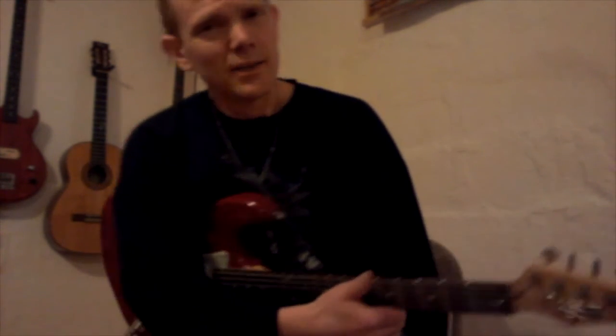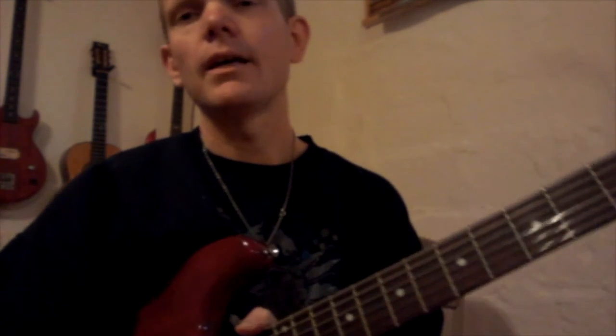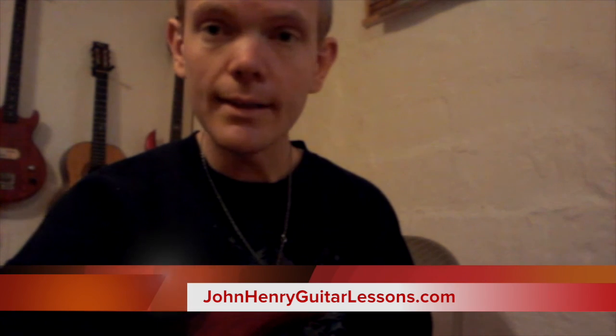Okay, so that's pretty groovy, pretty involved, but it's a good challenge and I'm sure you can do it. You could always add power chords to that for more texture and make it sound more like the real thing. Until next time, please keep on rocking and subscribe to my channel if you haven't already, and my mailing list on johnnhenryguitarlessons.com. Have a great day!